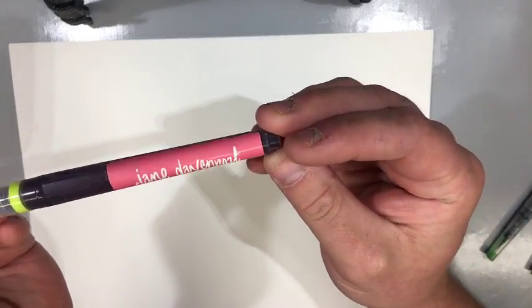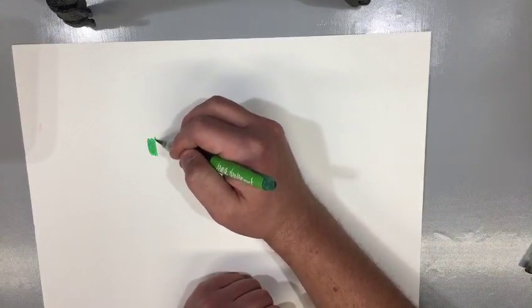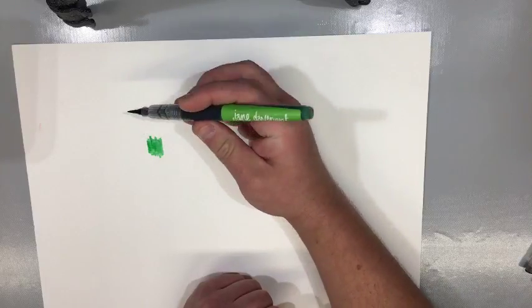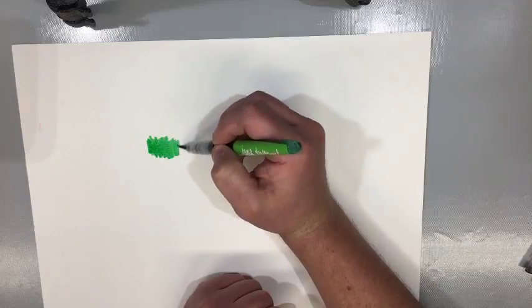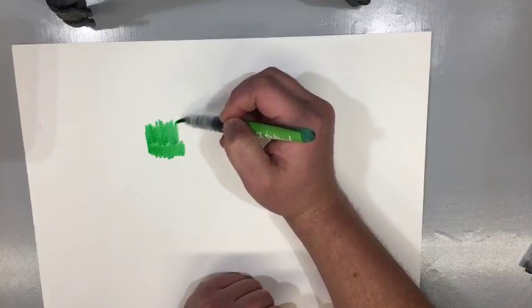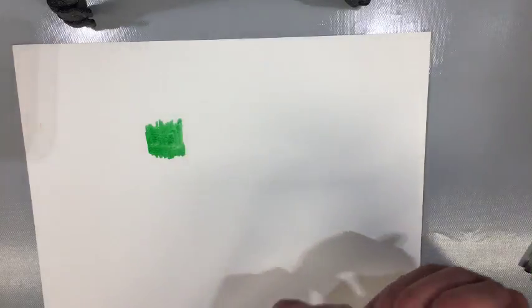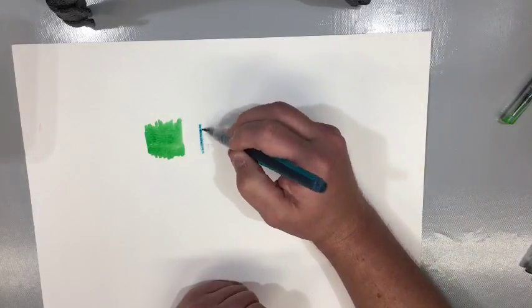I just wanted to show you that I'm finally starting to use product that I buy — sometimes Sean doesn't think I actually do that. Another thing we played around with last night, recommended on a live show by you peeps, is the Jane Davenport Color Institute markers. These are a very vibrant marker. I'm using this on just watercolor paper. I saw these originally on Craft Test Dummies and she had even said they are vibrant. In the beginning they're almost too vibrant. But they are a pretty cool pen.